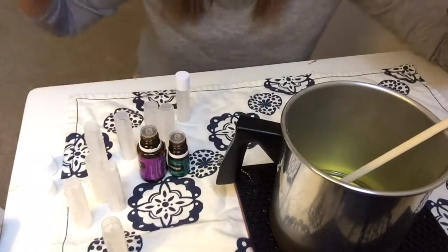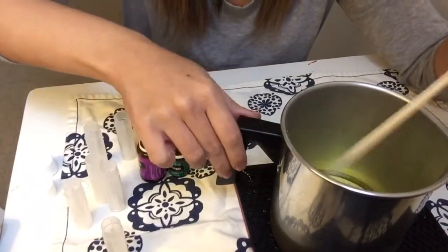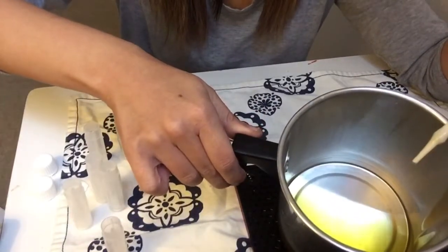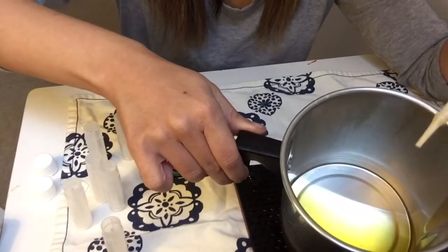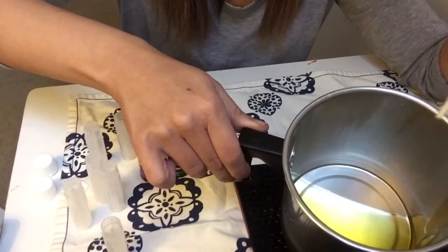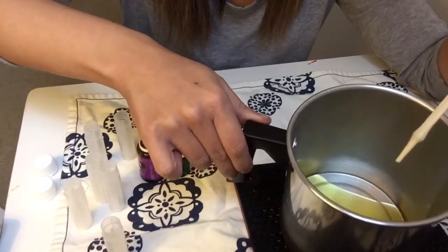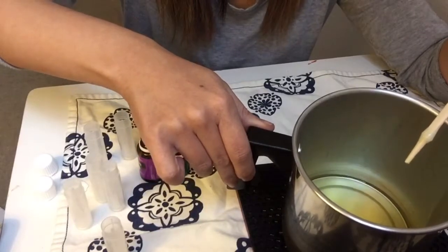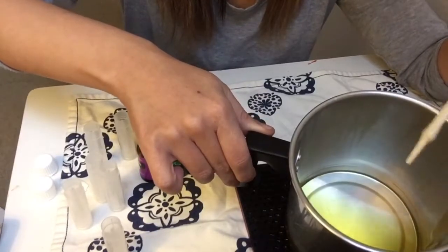I'm back and I have everything I need — got the music going, always. So I already melted this down. It's a quarter cup of beeswax and a quarter cup of coconut oil. You're going to melt it down on low heat, then you're going to get a vitamin E capsule — 1000 IU — and squeeze it in there.